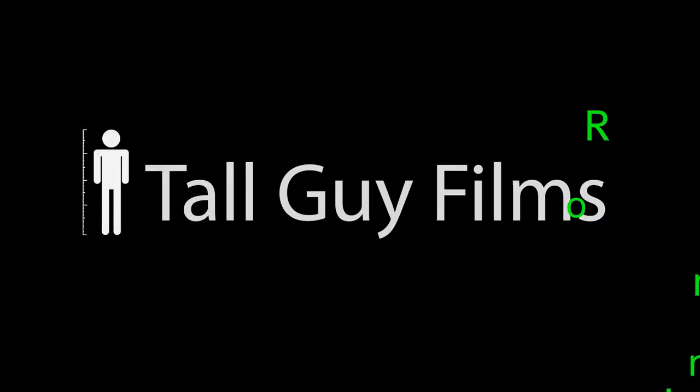Hello and welcome to a new unboxing with the Change of Scenery — new, interesting, random, tall guy films.